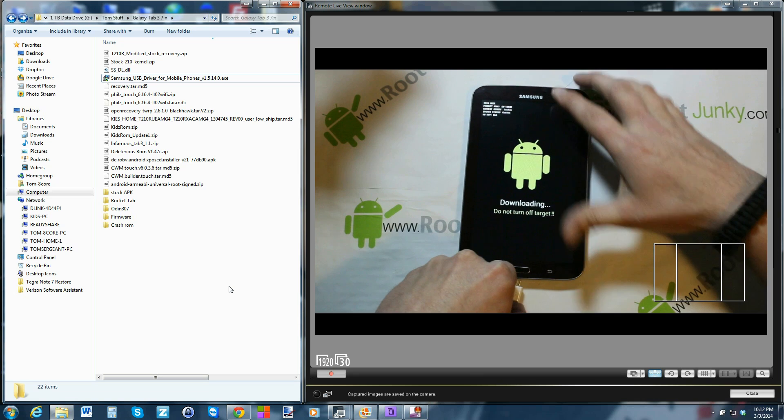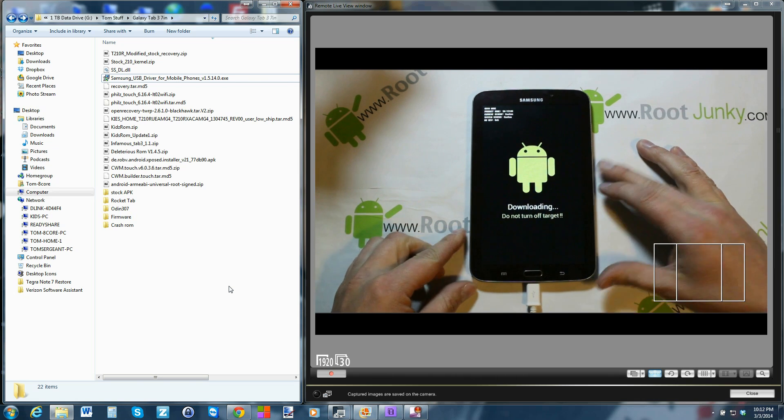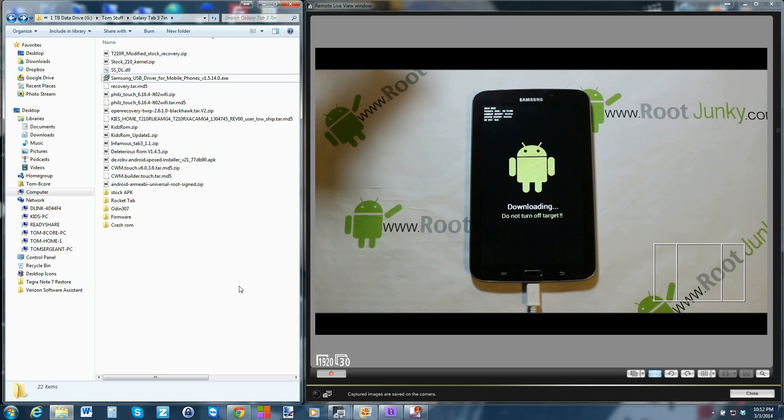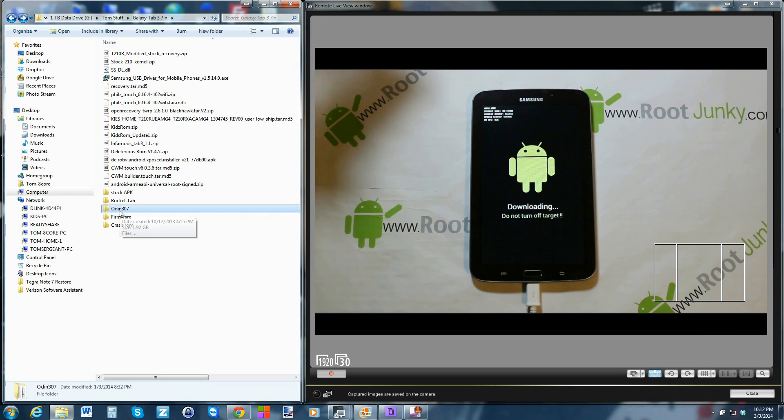Once you've got your drivers installed, go ahead and take your cable, hook it to your computer, and then hook it to your device. You can actually hear the computer recognizing it and it'll install some drivers — they'll show as installing. Give it a good minute. Then you're going to download Odin 3.07, which comes as a zip — extract it.